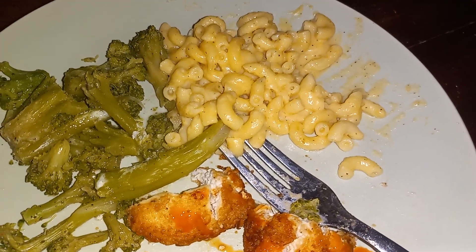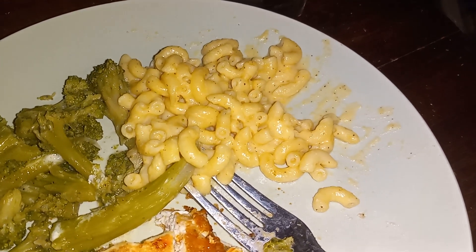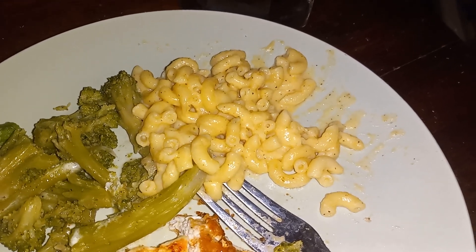This is the best no-bake macaroni and cheese. This macaroni and cheese was made with smoked gouda and extra sharp cheddar cheese, some milk, butter, and a little bit of cornstarch.